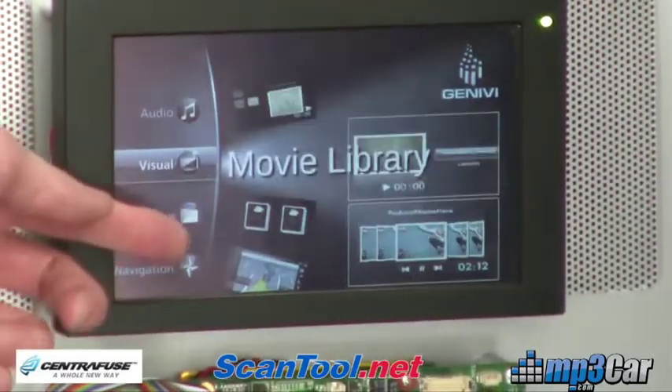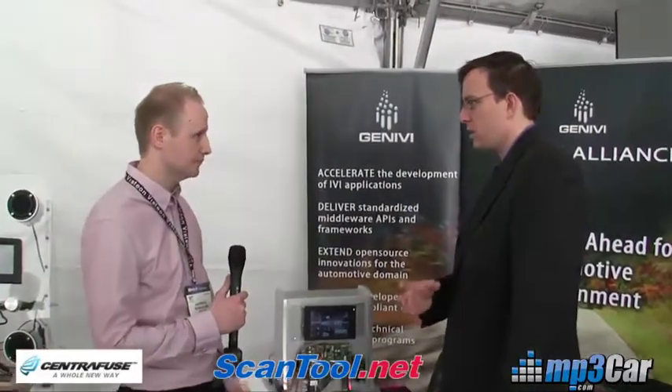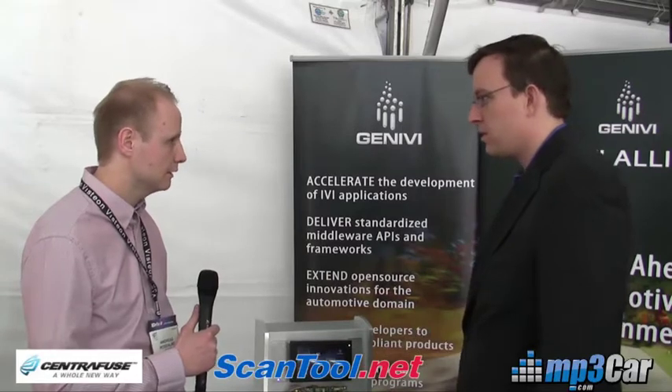So the Qt software here — I know that the Genevi code is going to get released into open source. Is the Qt code downloadable by a consumer? It is, yeah, it's open source as well. You can download this Qt HMI — just Google it and you can find it as a download. Both the framework and also this example code are available as source code for members.